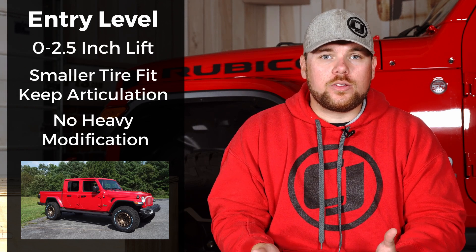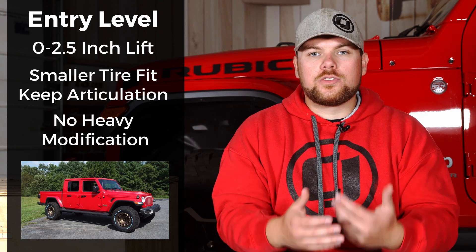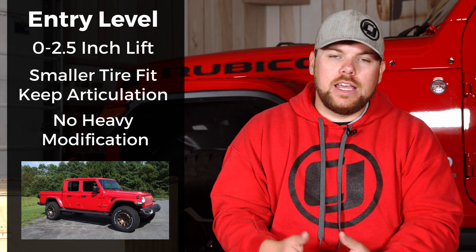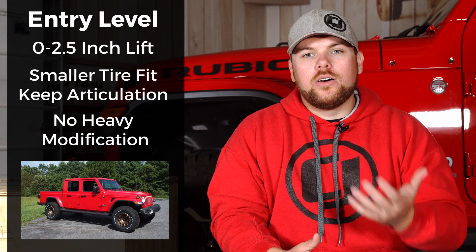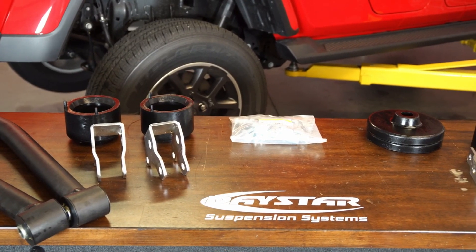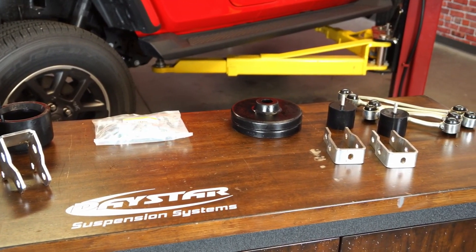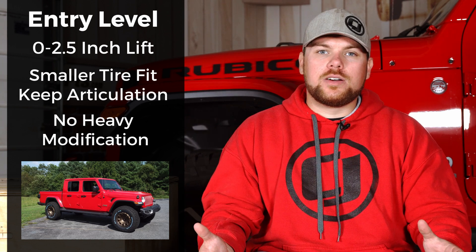If you only want to run a set of 33s or 35s, this is the perfect lift kit to go for. You're still going to get that stock-like ride quality and you won't break the bank, leaving money to spend on wheels and tires. The cons are that you won't have much flex or articulation, and your ground clearance won't be raised as high as with a mild or extreme kit — you save on cost but you pay the price in articulation.